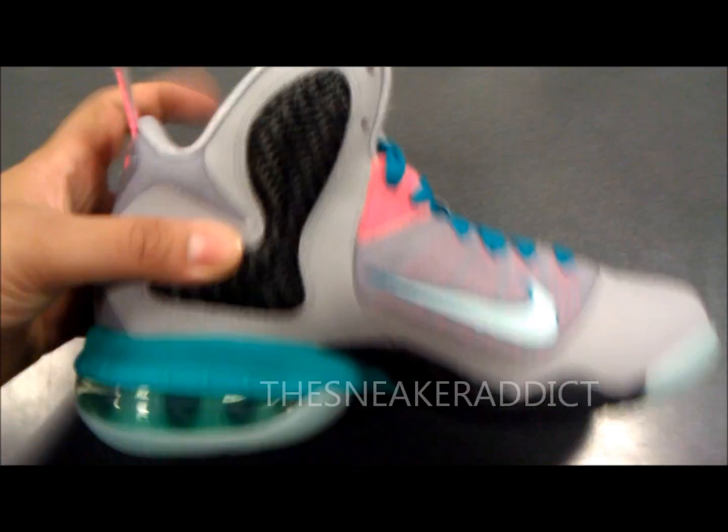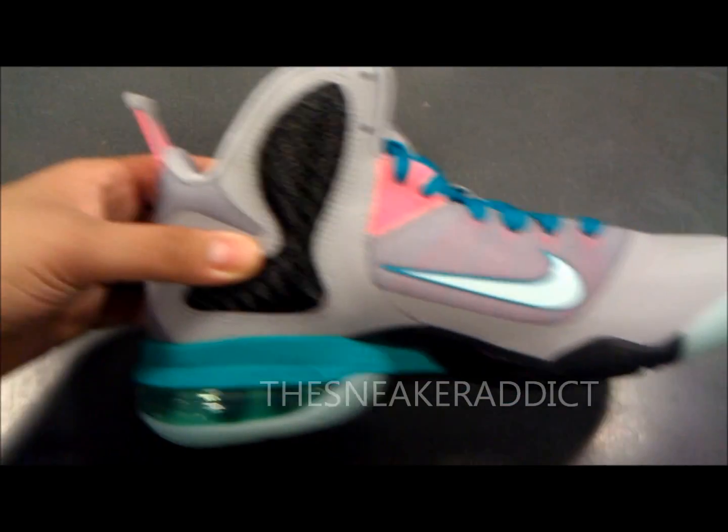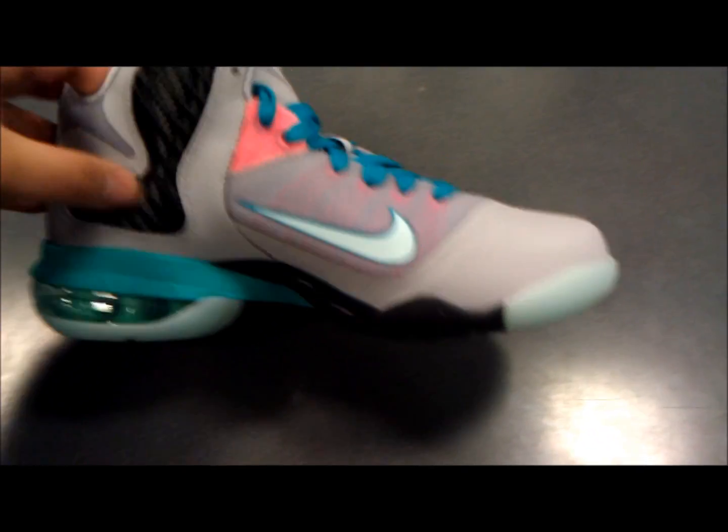But, you know, it's still dope. They put this out now. The kids and the females could rock them. So, at the end of the day, it's a good look.